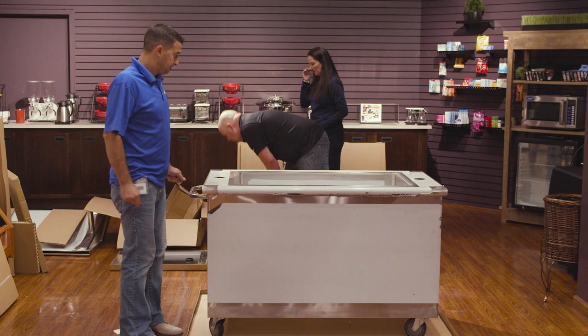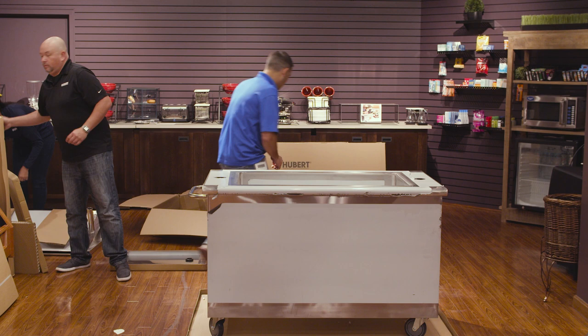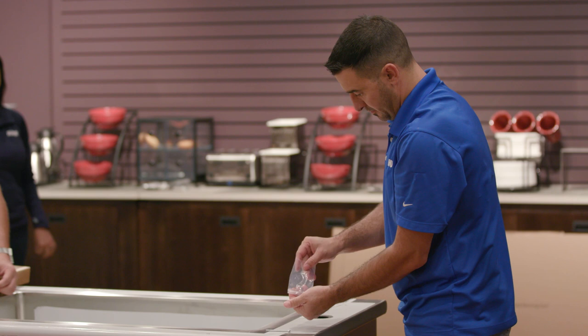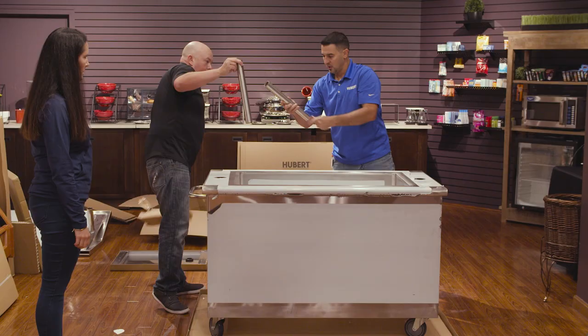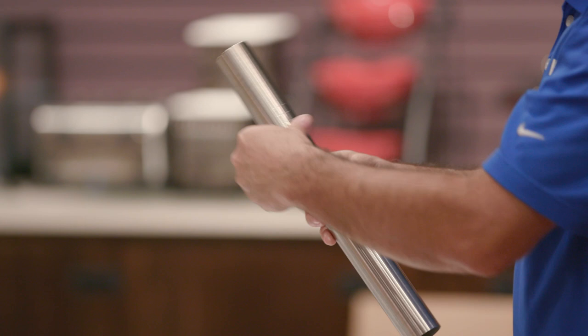So now you've got to a point where you want to put the top on. You need to locate your tubing that goes down inside, as well as the set pins and the Allen wrench that comes with it. Each of the tubes has little notches on it to tell you how high you want your cart, and to make sure both of them are equal, as well as an arrow sign pointing down so you know which end to put into the base of the cart. Set those in there like that.